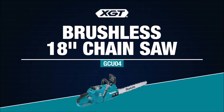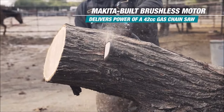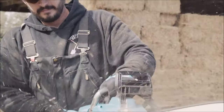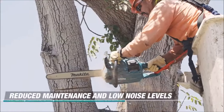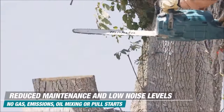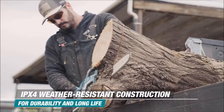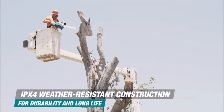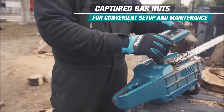Number 6. The Makita 40V Max XGT Brushless Cordless 18-inch Chain Saw Kit, GCU04T1, offers a clean and efficient solution for cutting and trimming applications. Powered by a single 40V XGT battery, it provides ample power and extended runtime, while its efficient Makita-built brushless motor delivers high-power efficiency equivalent to a 42cc gas chainsaw. Equipped with an 18-inch guide bar and variable speed trigger, the GCU04T1 achieves cutting speeds of up to 5,020 feet per minute. With zero emissions and reduced maintenance requirements, users benefit from no engine oil changes, spark plug replacements, or air filter cleanings.